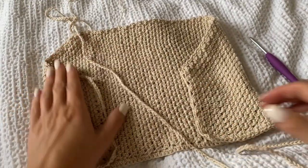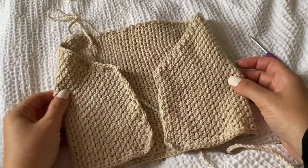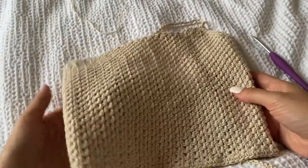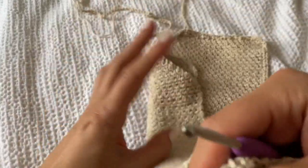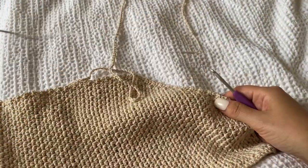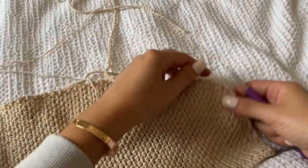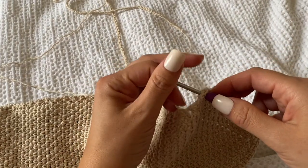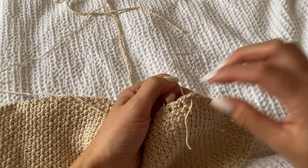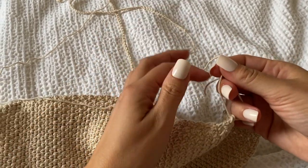I hope you guys enjoyed this project — it's pretty simple and very unique. The sideways pattern makes it super stretchy and creates a really beautiful top. The remainder of the work is pretty repetitive so I'm going to close it out here. If you have any suggestions for other videos I should film, please leave them in the comments below — otherwise I'll see you in my next video.